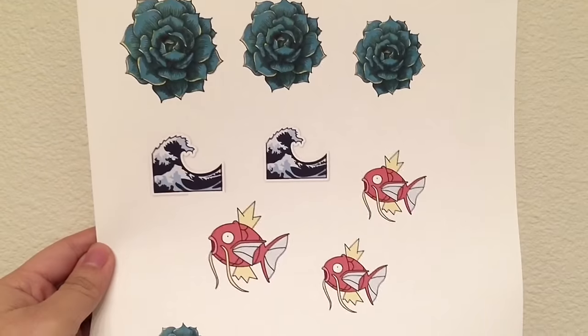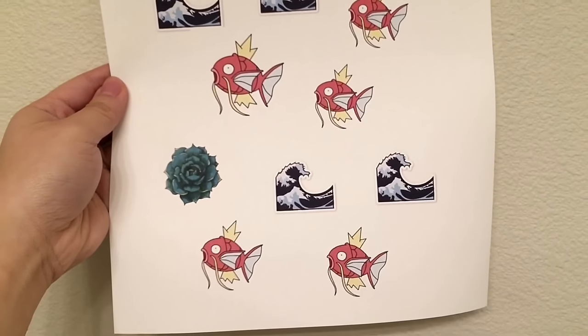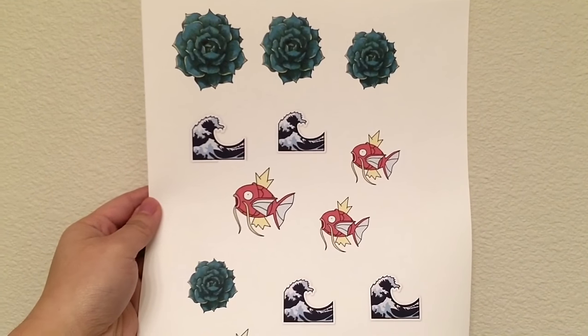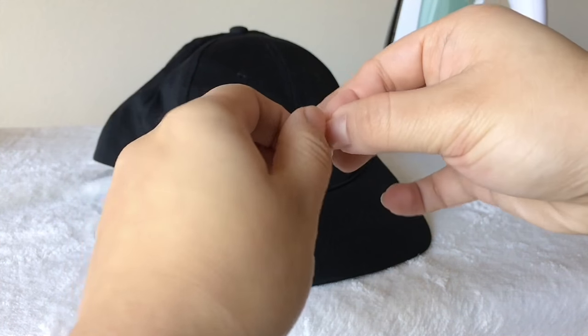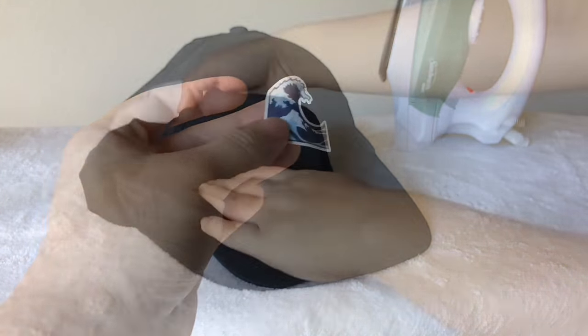For the next hat you're going to need iron-on transfer paper. Go online and select a few images, then print them out — I don't own these but I will link the artist down below. I chose to go with the wave emoji. Make sure with iron-on transfer paper you remove the backing, because if you don't remove it then it won't do you any good.